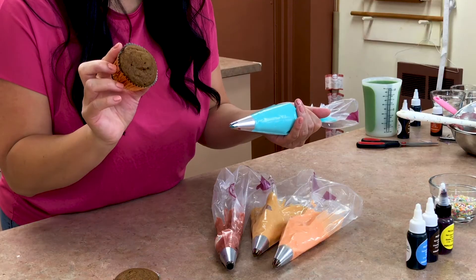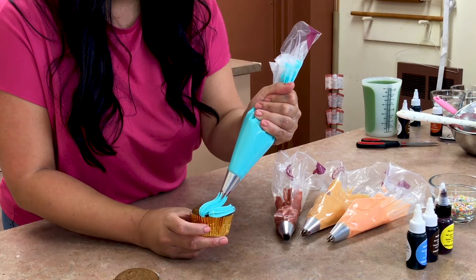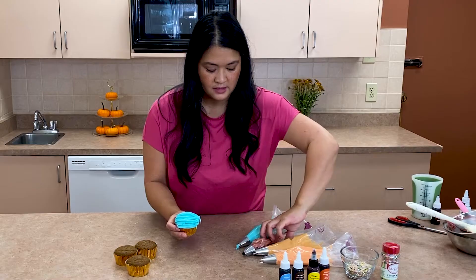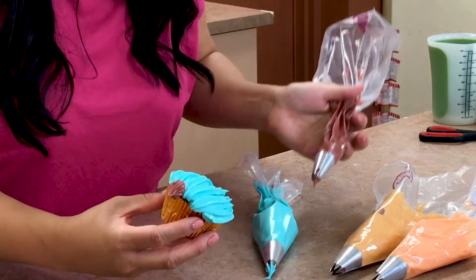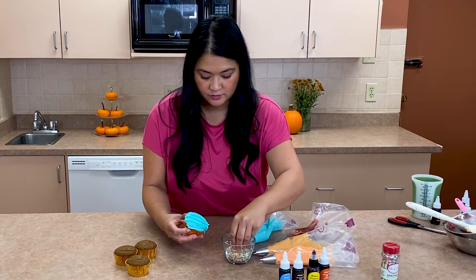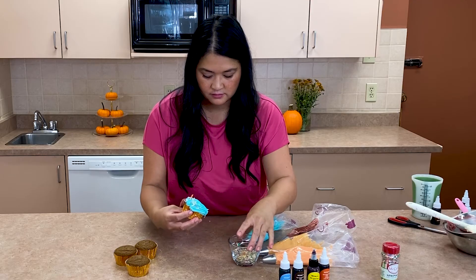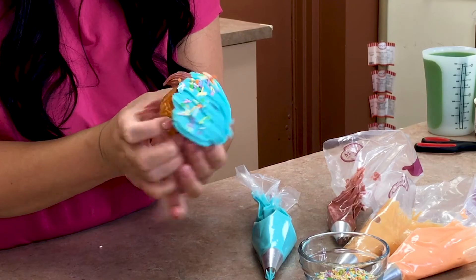Now let's frost! Add the stem of the pumpkin and let's add some sprinkles. Cute little pumpkin cupcakes!